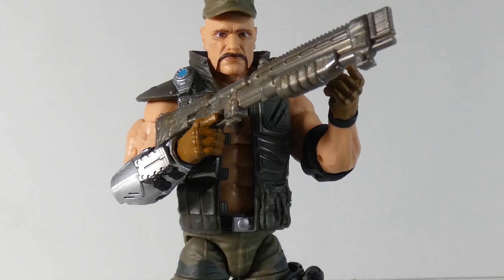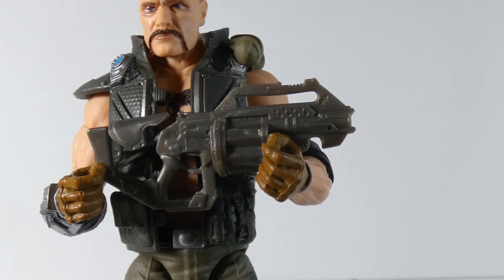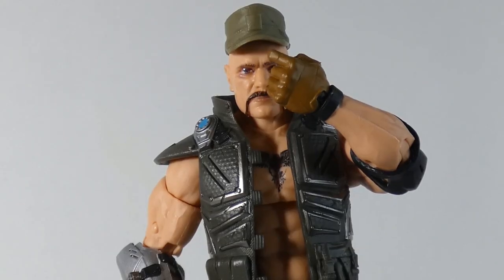Is that a pump-action laser rifle? Like, is that something Cable used? And what the hell is this little thing? That's a Nerf gun, and that's supposed to be a grenade launcher? What the actual fuck? Holy crap, dude. Hasbro just screwed me up, man. Just screwed me up.